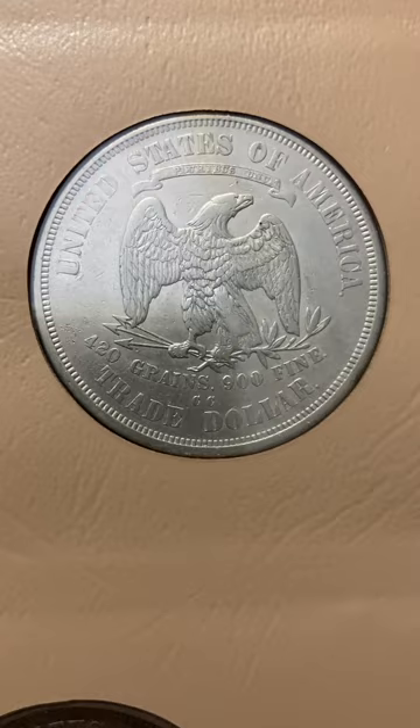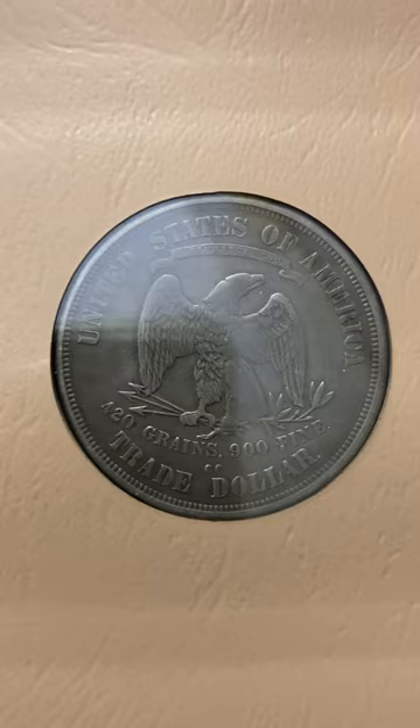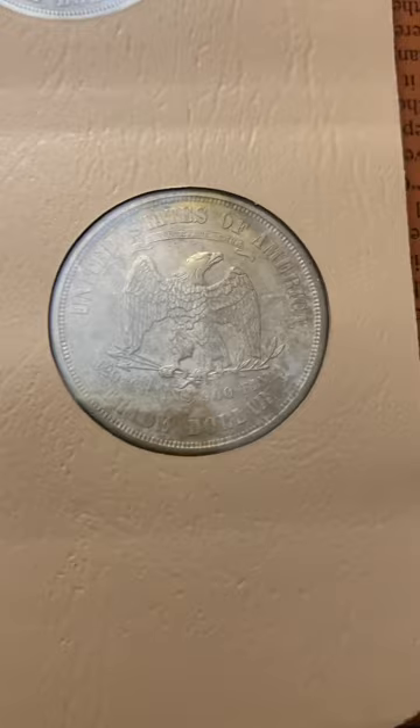The history behind these and why they were struck is just so cool. Another beautiful CC — Carson City, out of Nevada. The CC Mint no longer exists, unfortunately. Another beautiful CC. And there's that original toning one, the reverse of it.